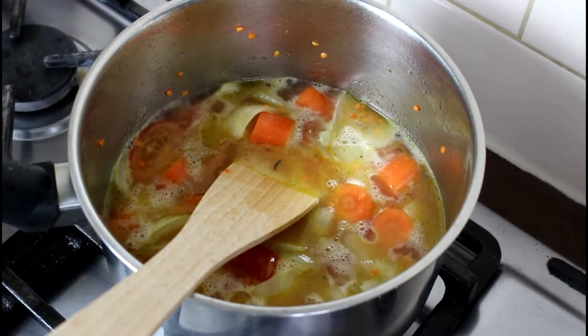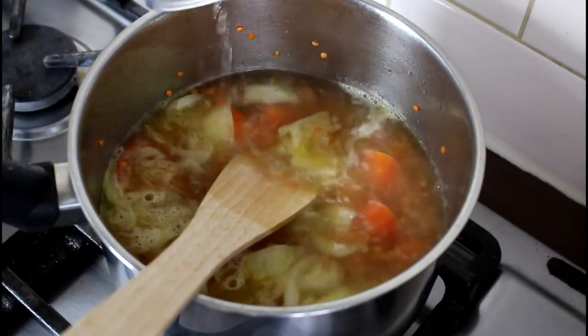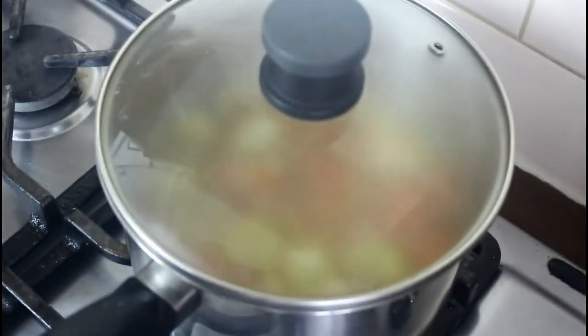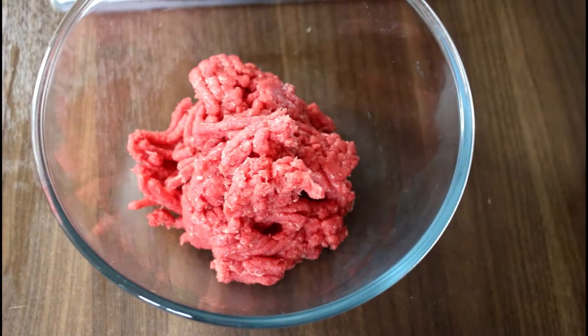Cook it until the vegetables become soft and ready to be blended. Leave it on a medium heat and keep checking on it. If you need to add more water, you can.